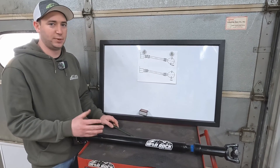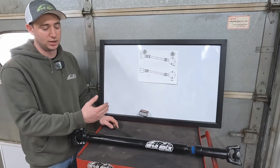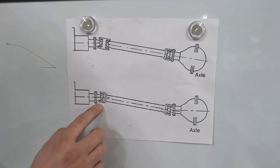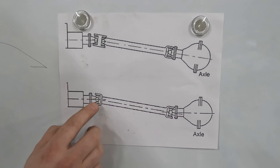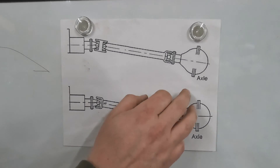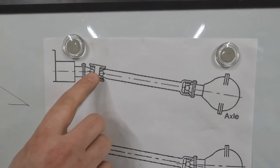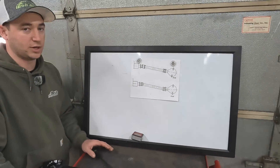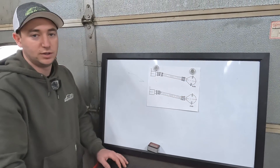Let's go over pinion angle — specifically if you're switching to a double carton, what your pinion angle needs to be. With a standard single U-joint setup, the axle pinion is parallel with the transfer case so you have the same degree at both ends and the U-joints offset each other. When you switch to a double carton, you need to point that pinion yoke upward so the imaginary line carries to the end of your yoke on the transfer case. Adjust that pinion angle up first, then take your measurement and order your custom driveshaft.